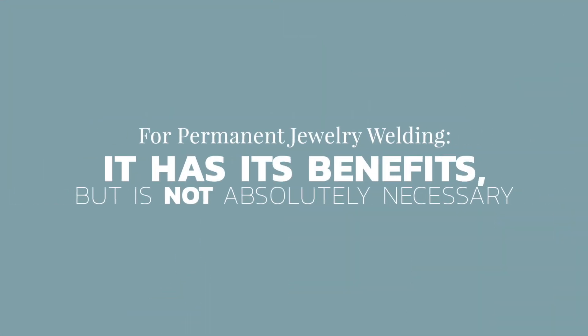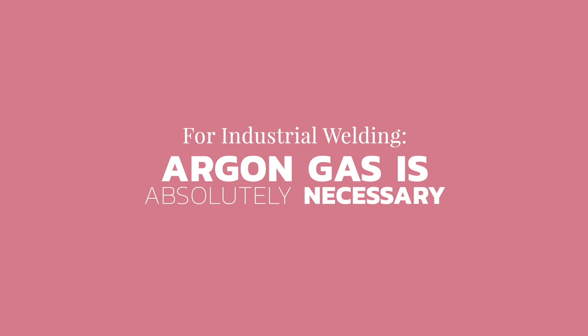The definitive answer is: it is not absolutely necessary to use argon gas when welding permanent jewelry in order to achieve a secure weld. It has its benefits, but it's not absolutely necessary. For industrial welding, such as for construction of I-beams, car frames, bicycle frames, and other larger applications, argon gas is absolutely necessary in order to achieve a secure weld — there's no way of getting around it.